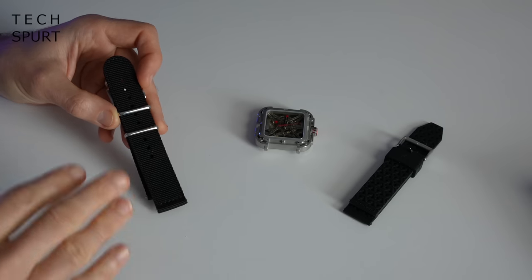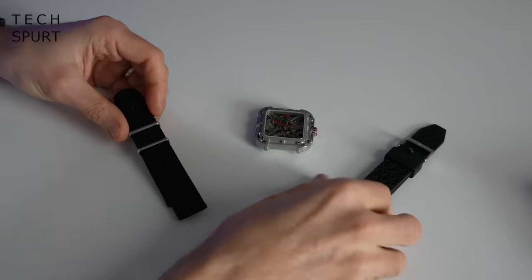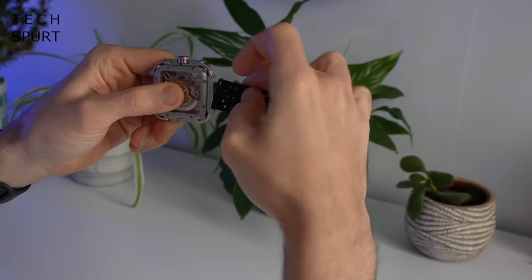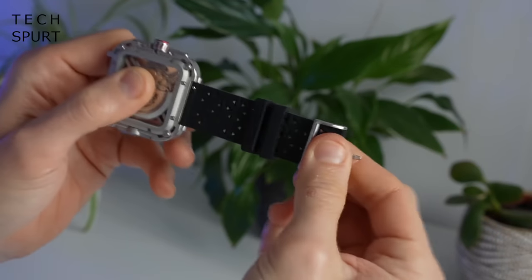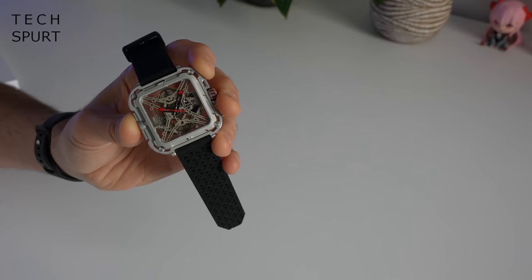You've got two different strap types bundled in the box with the Sega Design Mechanical Watch: a nylon one and a silicone one. I'm going to go silicone and these just snap into place nice and easy using a little spring bar. And there you have it — our Sega Design Mechanical Watch X-Series is good to go.